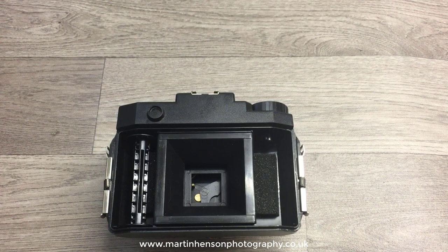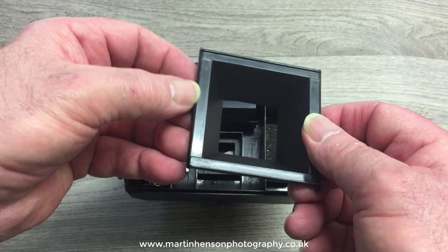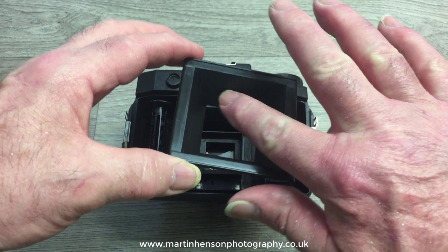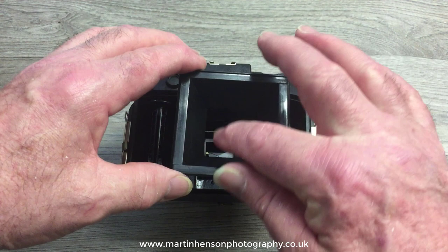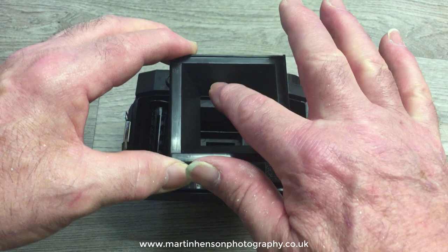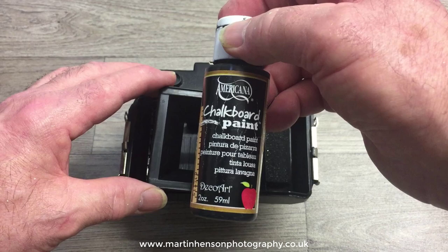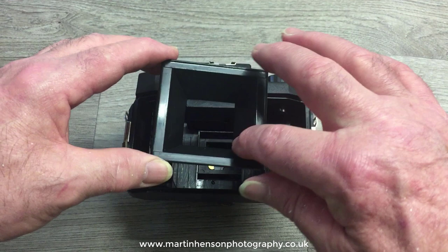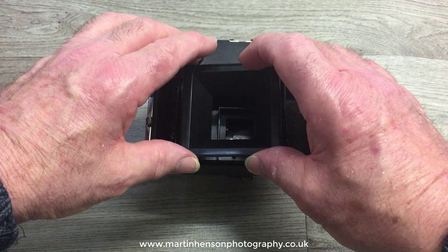Another thing you can do to improve quality — not so much a light leak fix but an improvement — is when you get the film inserts, this 6x6 one is quite shiny. That sheen level is high, and when you buy them new the inside of the camera is the same. That's not good because when light enters through the lens into the film insert, it can bounce from side to side and degrade the negative. So I get some matte black chalkboard paint and paint the whole inside of the insert.